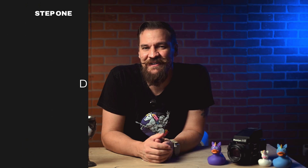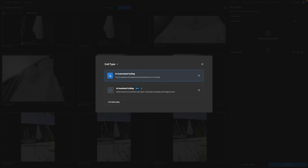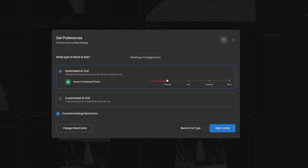So how do you use Extreme Cull? Let's walk through it step by step — it's quick, easy, and totally worth it. Step one: drag the slider to Extreme Cull. Before culling begins, you'll notice there's now an extra setting on your culling slider called Extreme Cull. Go ahead and drag the slider all the way over to Extreme. This tells Aftershoot that you want the most aggressive culling, which means fewer images but all top quality pics.